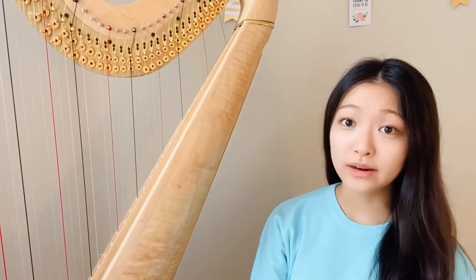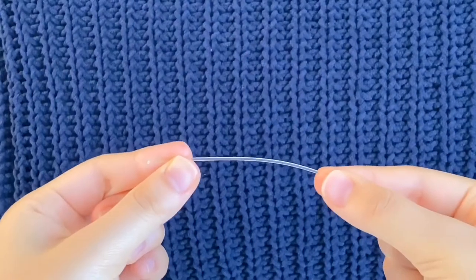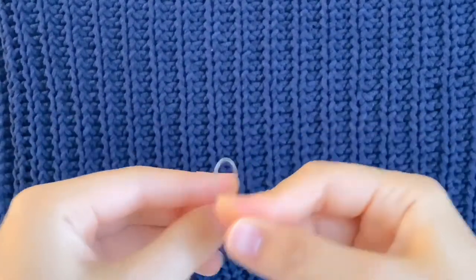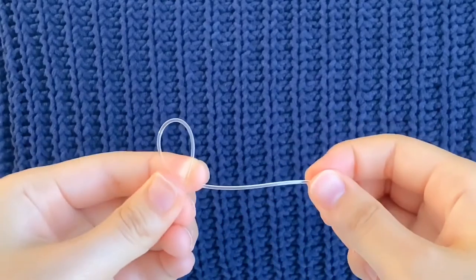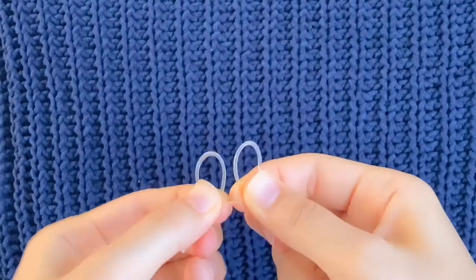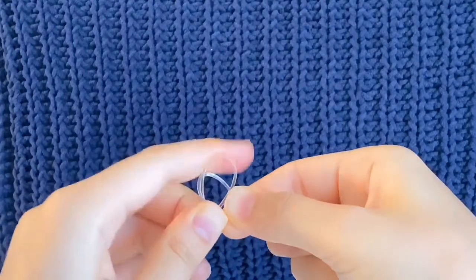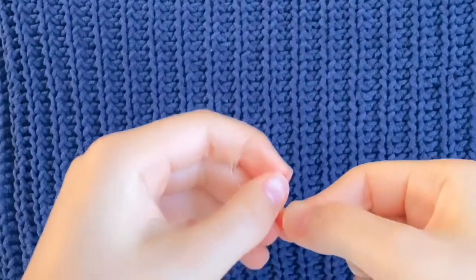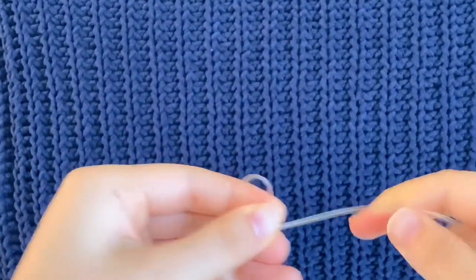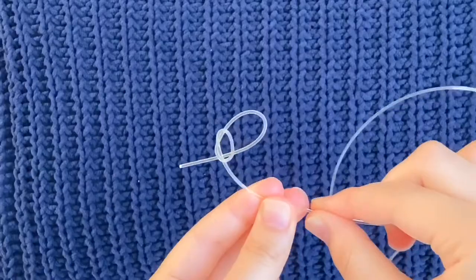At one end of the string, I need to tie a specific knot. I take the end of the string in both my hands and keep the longer portion of the string pointing to my right. I make two loops and make sure that the horizontal section between the loops is laying on top. Then I move the left loop through the right loop and pull the longer portion of the string to fasten the knot. I make sure that this knot is tight enough so that it won't unravel.